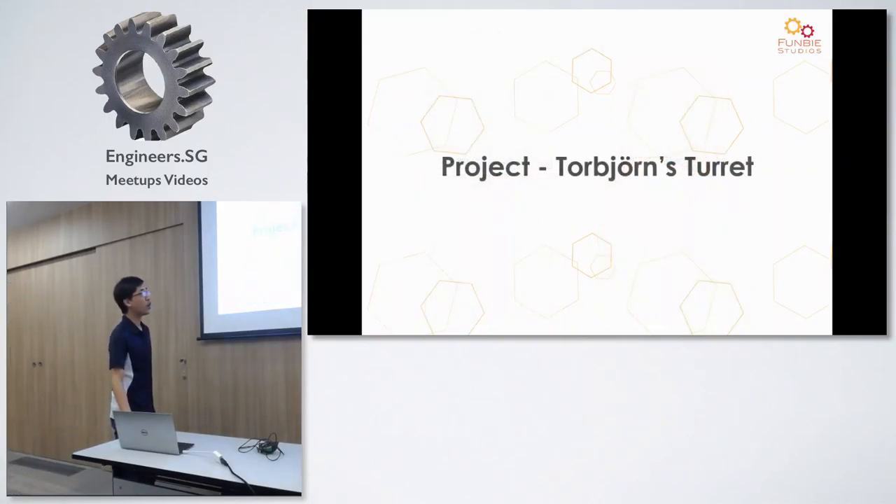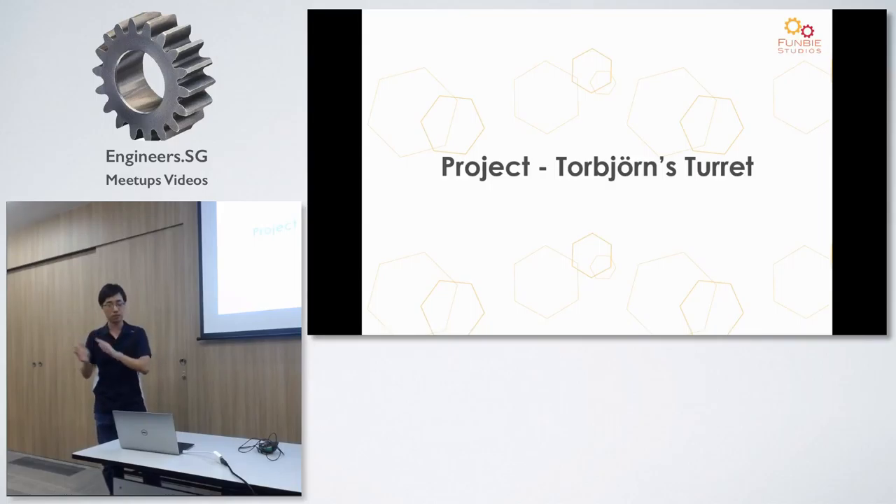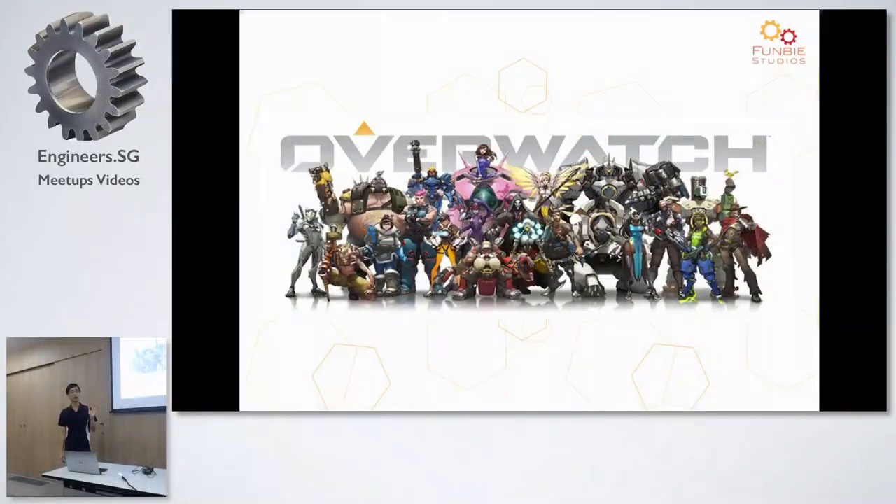I want to use the second half of the presentation to share more about one of our projects: Torbjörn's turret from a game called Overwatch. Full disclaimer — we're not being paid to promote it, but we play a lot and like the game a lot. It's one of my favorite characters because it's such a cheapskate character — you can get a lot of wins quietly.